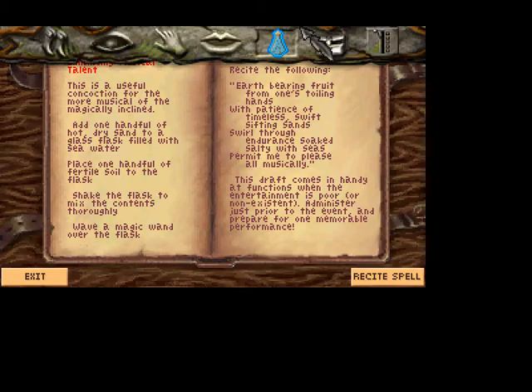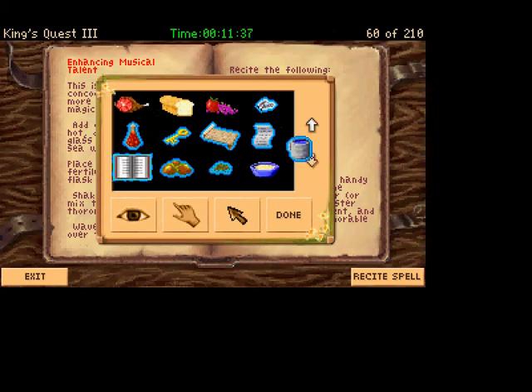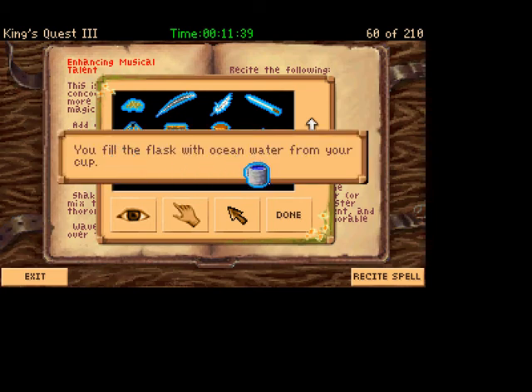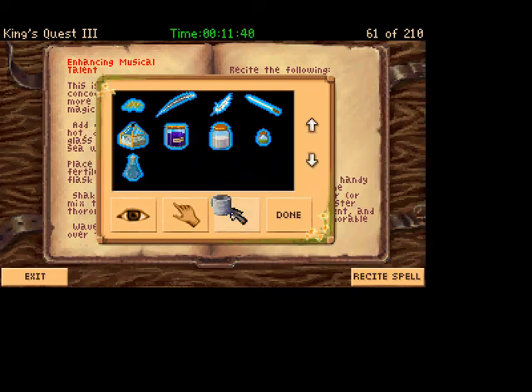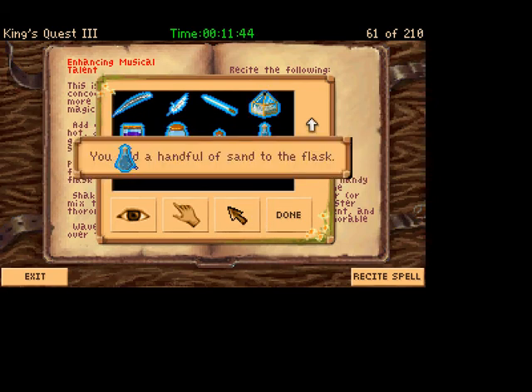Enhancing musical talent. Add one handful of hot, dry sand to the glass flask filled with seawater. So we'll take our seawater, dump it in our flask. Next we'll take — I believe this is — you're carrying a handful of sand from the desert. Hot desert sand. You add a handful of sand to the flask.